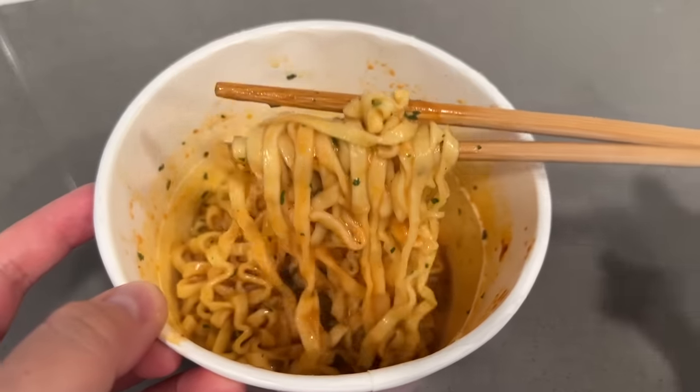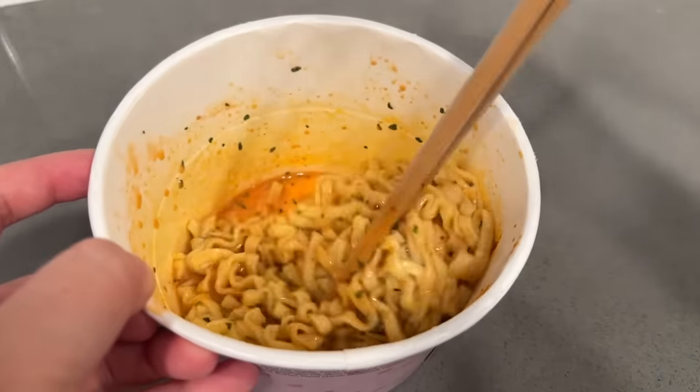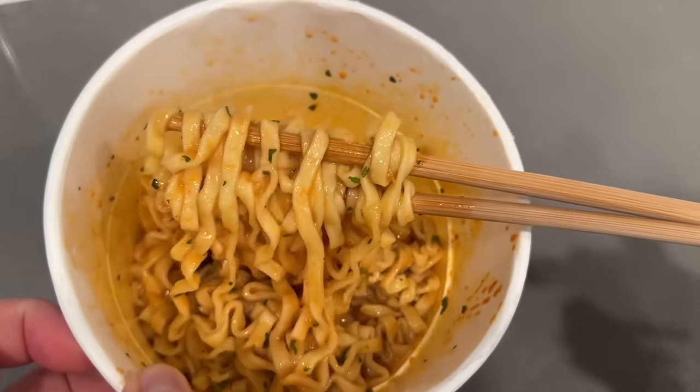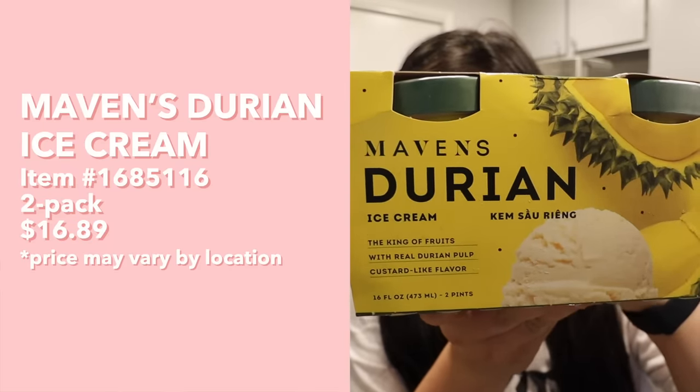Our carbonara ramen is ready - I am so, so excited. It looks very saucy and smells very cheesy. Look at how those noodles are coated in that sauce. That spice is already hitting me - so spicy, so cheesy, but so good! It'd be even better if you melted some cheese on top - that would be the ultimate cheesy ramen experience. If you've never tried the Samyang ramen, this is your sign to try it.